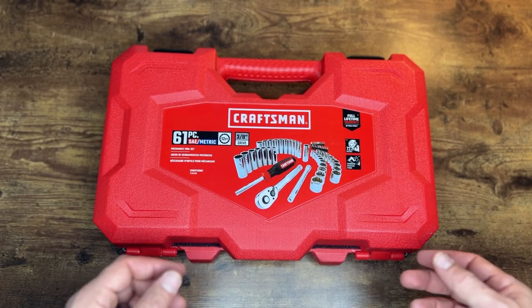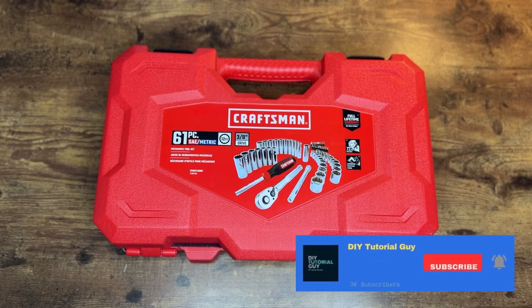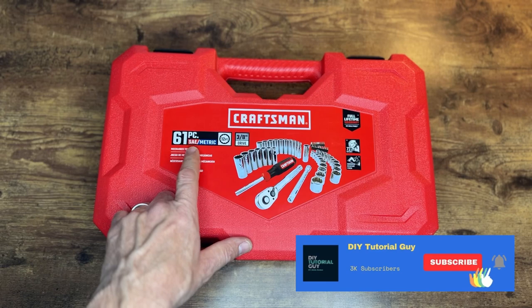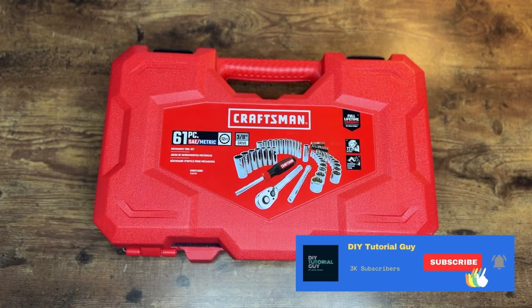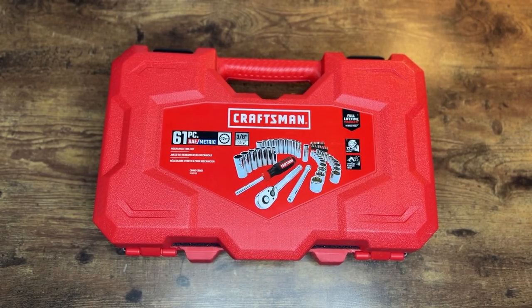Hey, what's going on everybody, welcome back. In today's unboxing and quick walkthrough slash review, we're going to be doing a Craftsman 3/8 inch drive 61-piece imperial and metric socket wrench set — it's actually a mechanics tool set, so you're getting a little more than just a socket wrench.